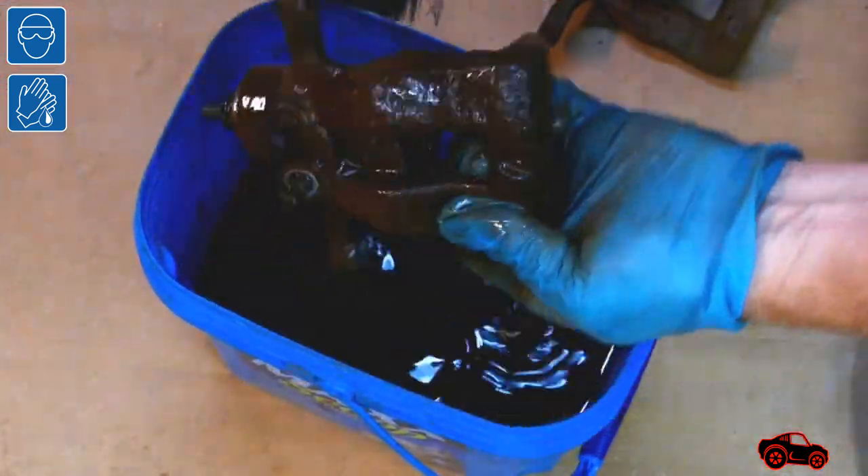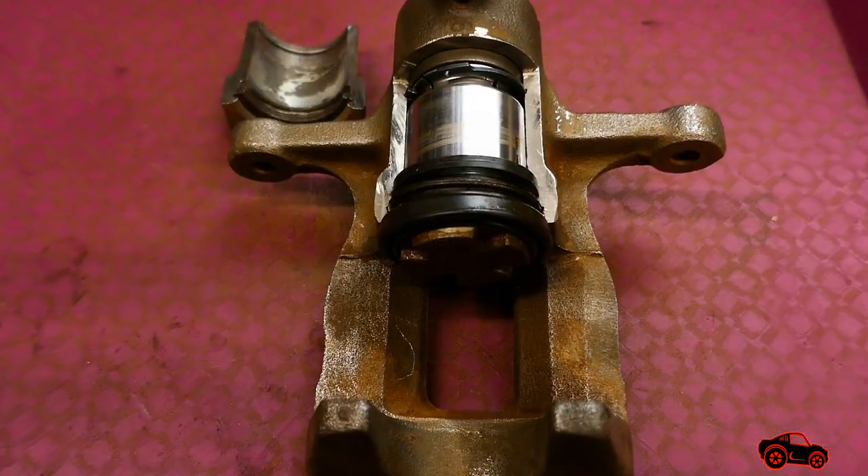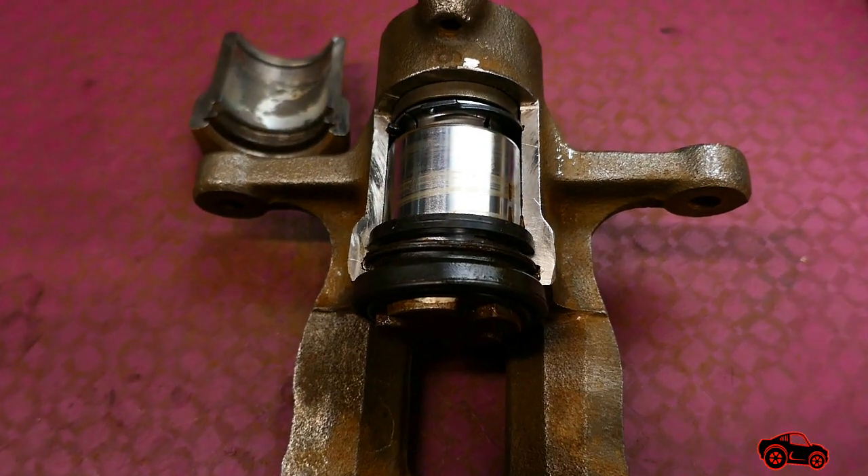To prepare this one I used vinegar as a rust remover and I let it soak for about one week. Then I cleaned it, disassembled it, and partially cut it to obtain this result.